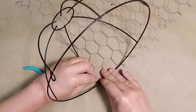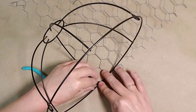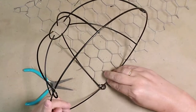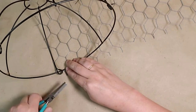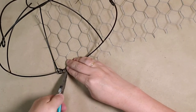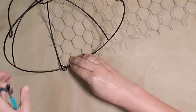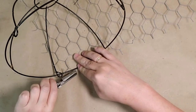I secured a couple of rows on the side by twisting the wire around the sidebar of the basket. I then started attaching the wire the same way at the top of the basket. I used a pair of pliers and turned down the top of the wire so that it bent over the top of the hanging basket.